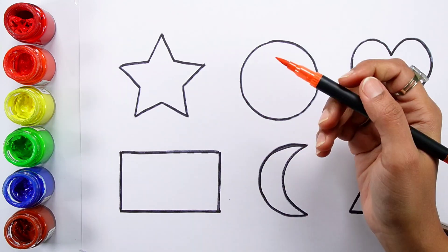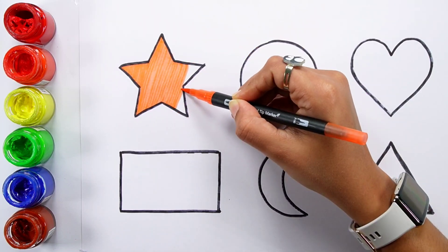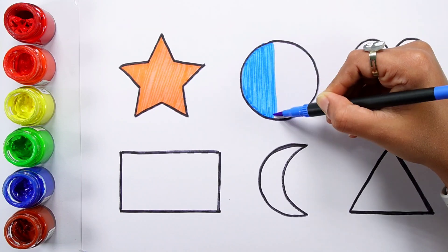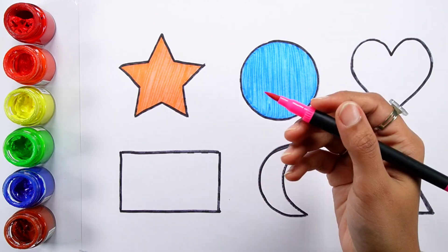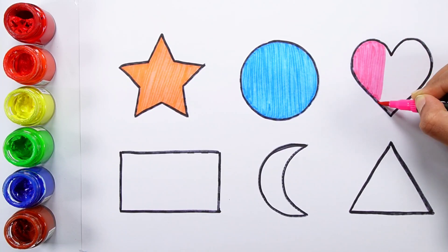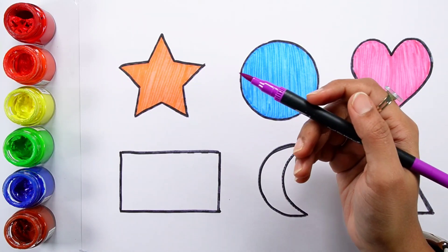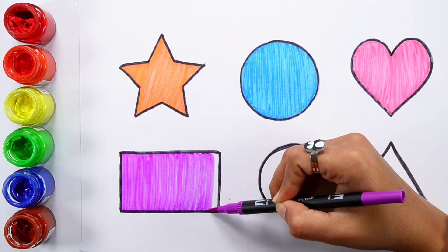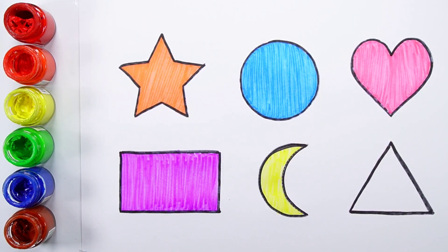Triangle, orange color. Blue. Pink color. Violet color. Yellow color. Green color.